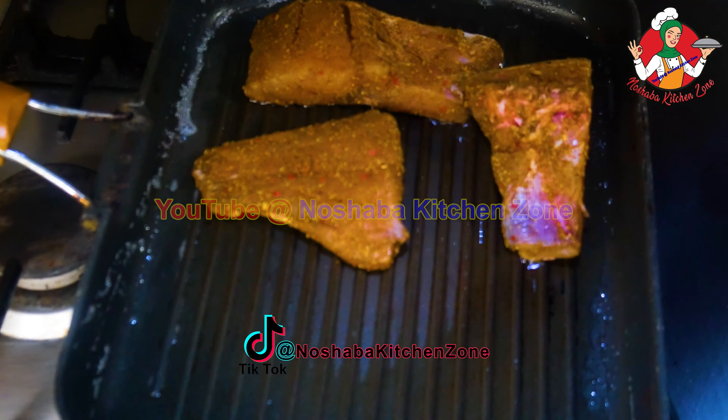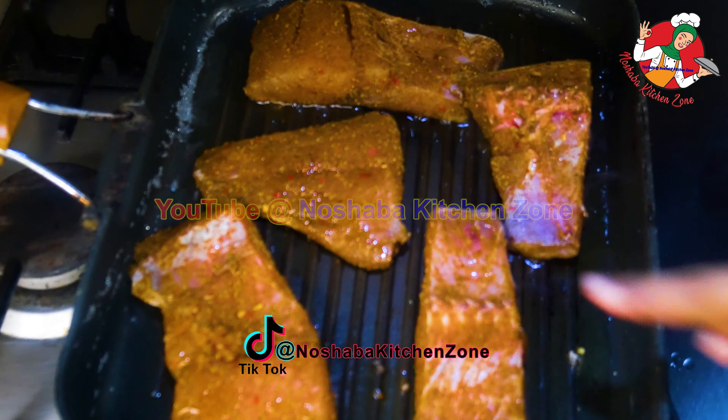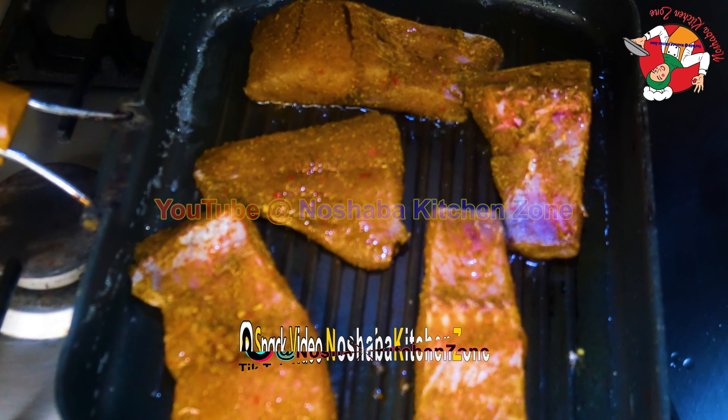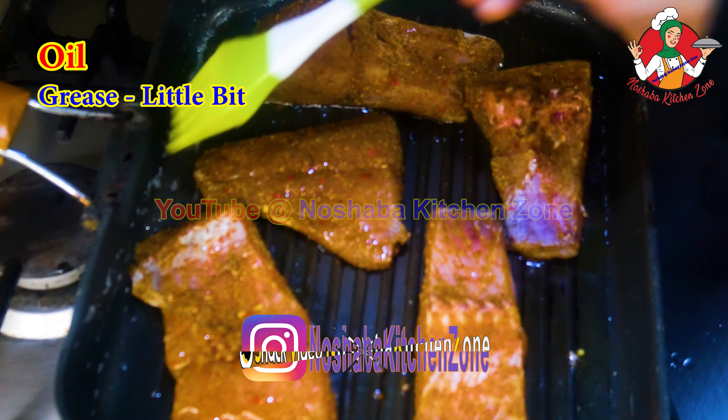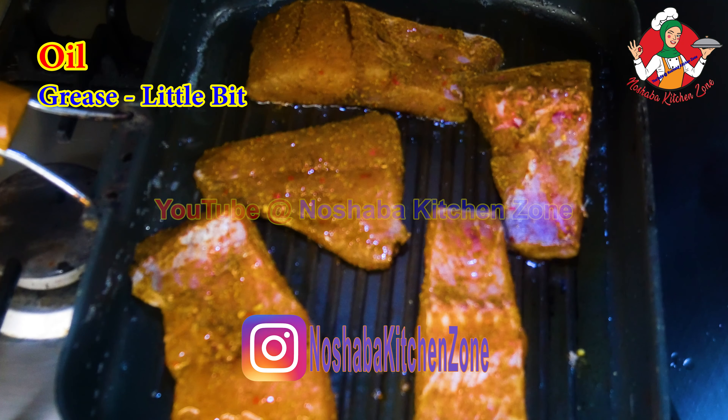Look! It will be rolled over. We will grill it with oil and a brush. I will grill it a little bit.